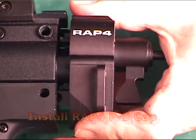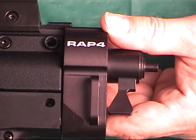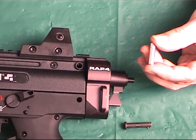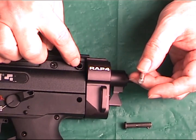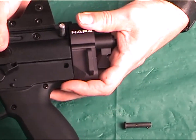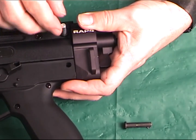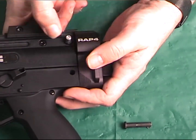Next, install the new P5 buttstock cap using one bottom buttstock pin for the bottom hole and the special supplied top buttstock pin for the top hole. You may need a screwdriver to help push the pin in far enough to secure the stock, flush with the outer body molding, so as not to interfere with the operation of the retractable buttstock.